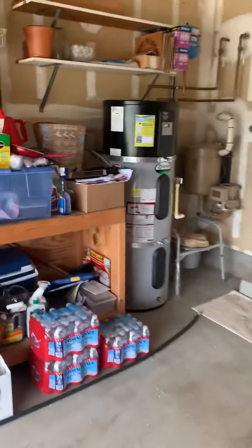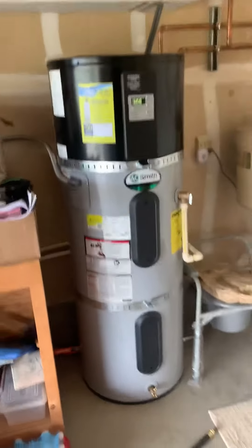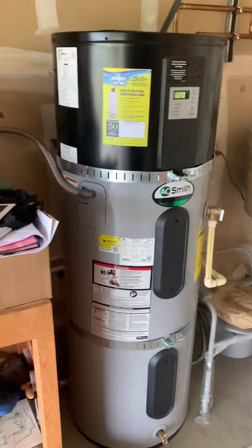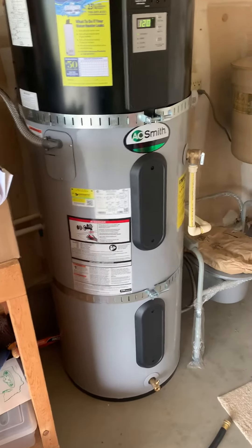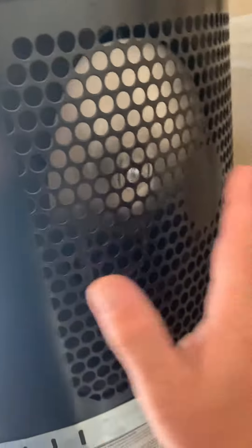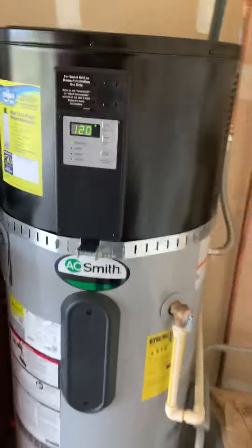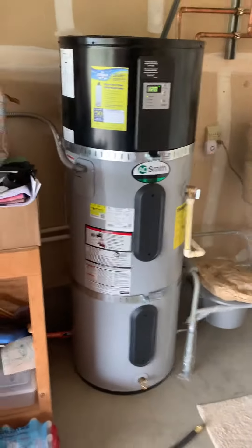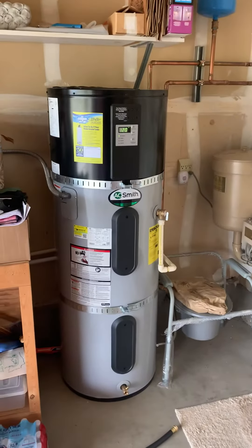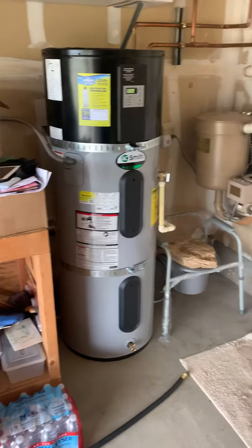Look at this water heater that we installed. This is called an electric hybrid water heater — some call it a heat pump. If you hear it, this fan right here, this thing is nuts. What it's doing is drawing all the hot air from inside the garage and heating the water with that hot air before it uses electricity.